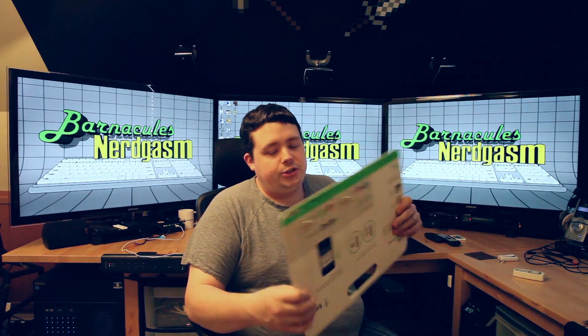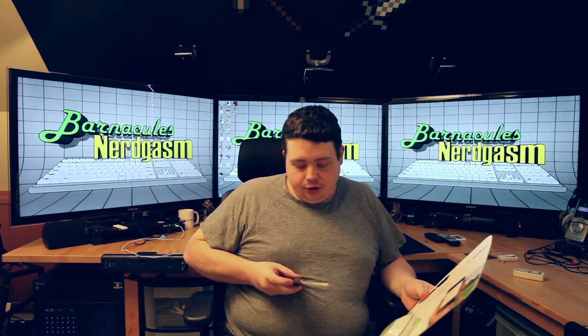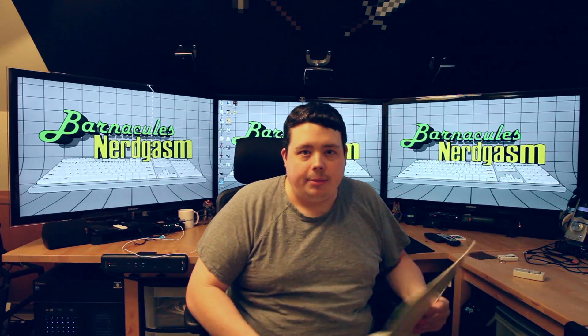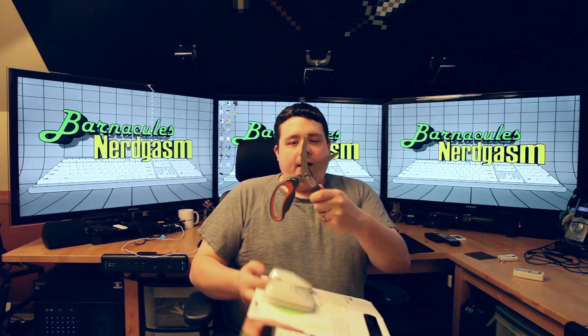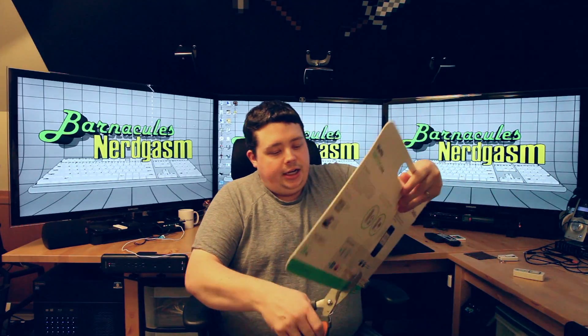Anyway, let's get to the unboxing portion of this. It's your standard cardboard with two plastic inserts — my worst nemesis of packaging. I usually get my fingers all sawed up. I've got my crazy scissors today, let's cut into this sucker.